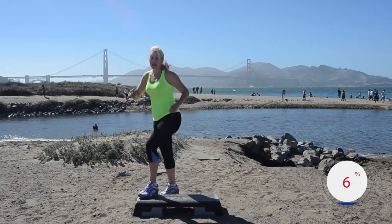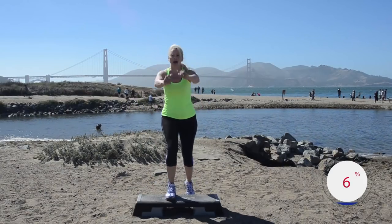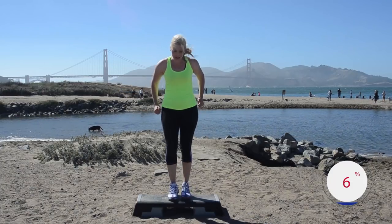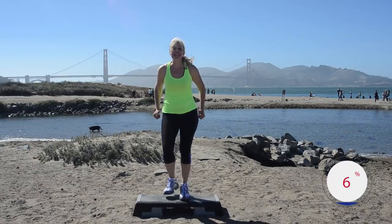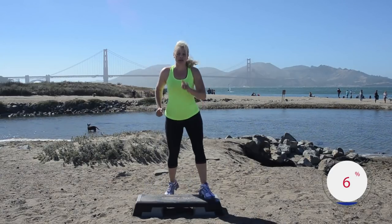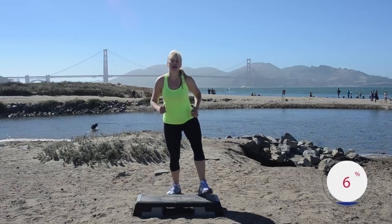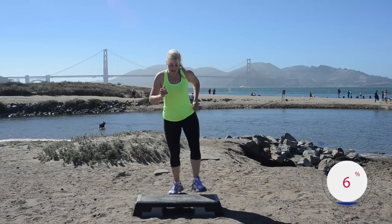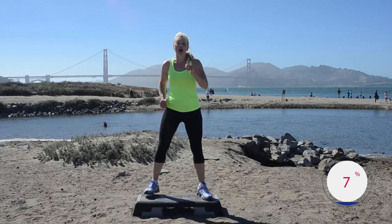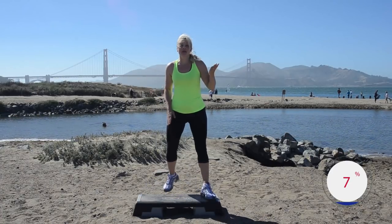Everybody give me a left basic up and down — go ahead, change to b-step wide and down. Nice job. For now we're sticking with that left leg left b-step. We're gonna change to alternating b-steps.